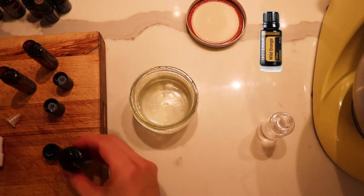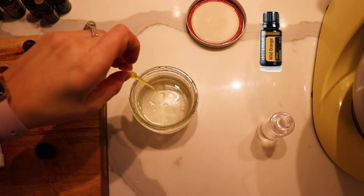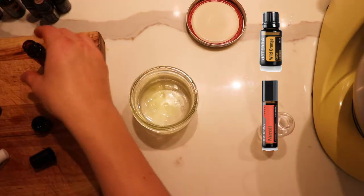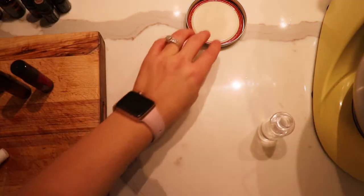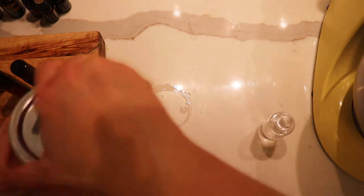So for the hydrosol scent, I'm going to be using wild orange - I'll use five drops. You should smell this, it's ridiculous.